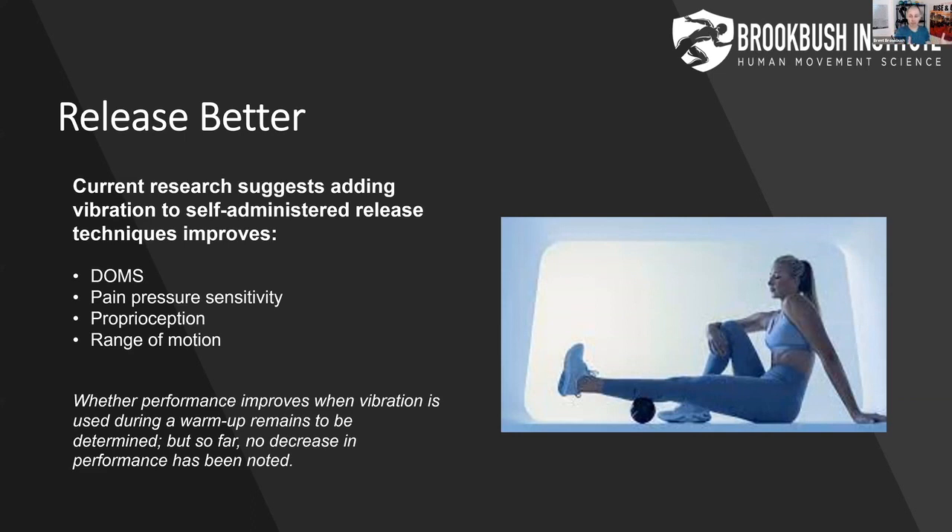Vibration is not only going to release the muscles we've assessed as overactive, but also help us with proprioception as we move into our warmup and conditioning — that's a big deal with potential long-term effects. And of course, we see a slight increase in range of motion when we add vibration to foam rolling. Foam rolling increases range of motion generally, and vibration plus foam rolling increases it a little more, so we get an added benefit there.